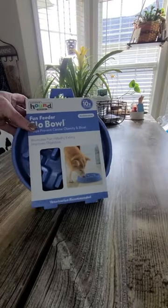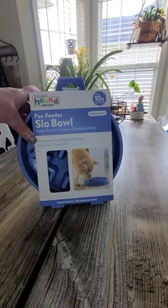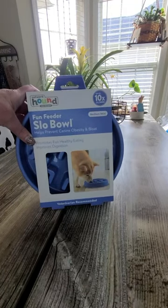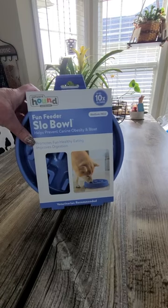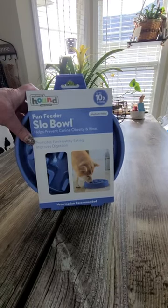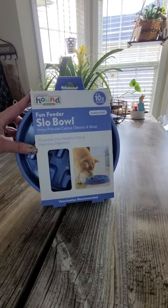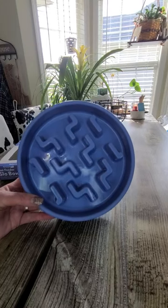Hi guys, Jamie here. Today I want to show you this bowl that I had bought for my dog. He isn't fully grown yet so I had to get a medium one, but it does hold two cups and that's what he'll be working up towards eventually. This is the slow bowl feeder.